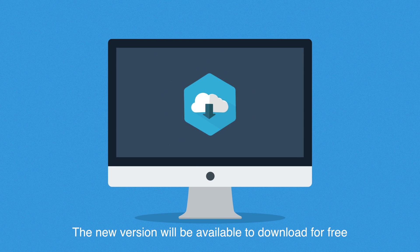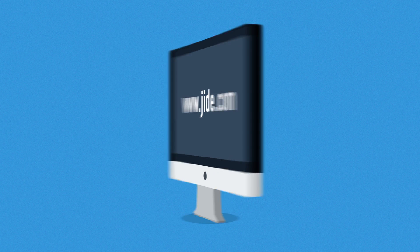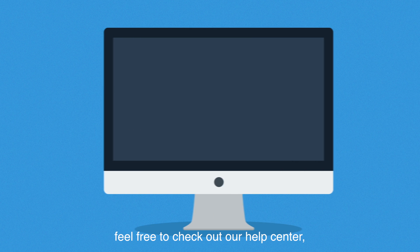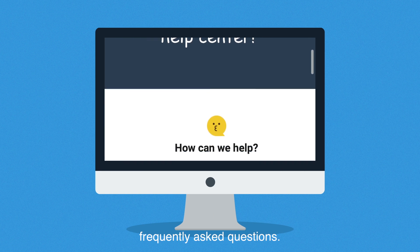The new version will be available to download for free from the official JIDE website. If you have any questions about RemixOS for PC, feel free to check out our Help Center where you can find answers to the most frequently asked questions.